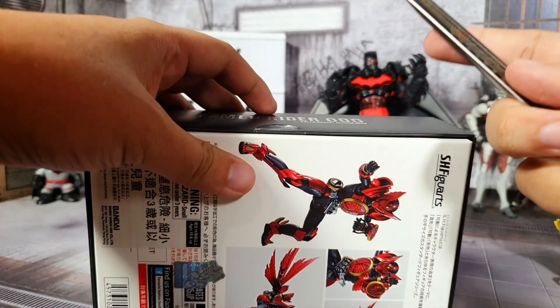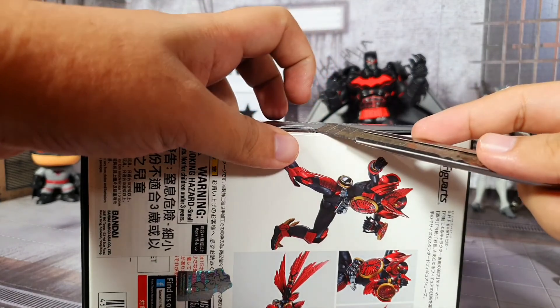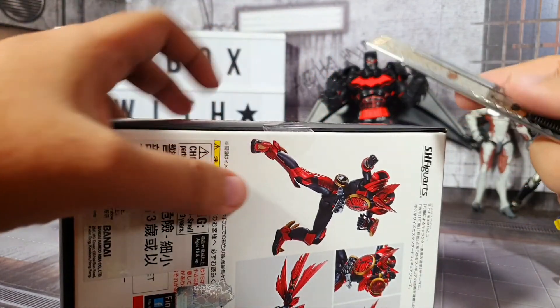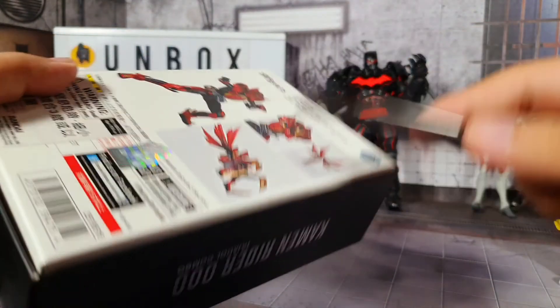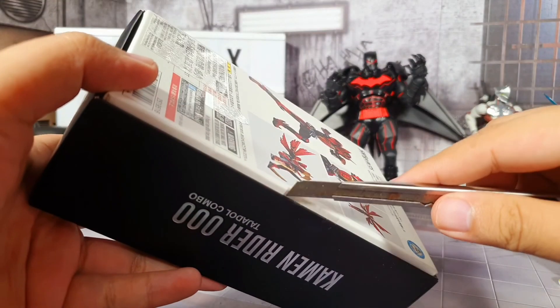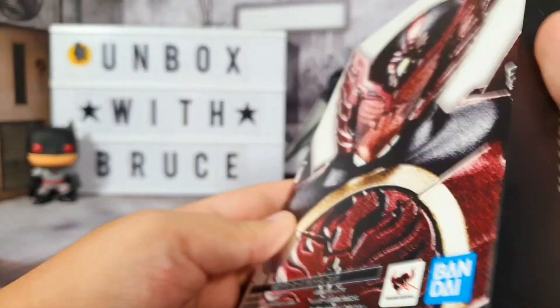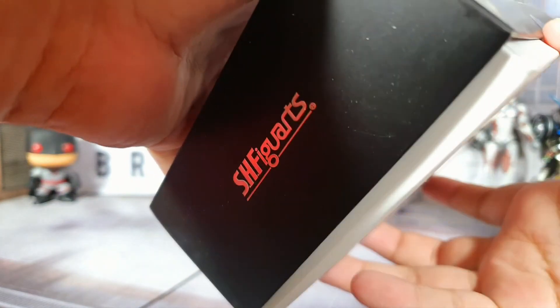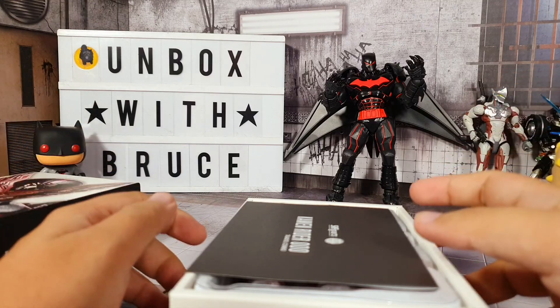Maybe we should just peel it off - but it looks ugly when it's peeled off. So let me just go ahead and cut it instead. We have to do the same thing on the other side too; I don't think we can pry this open without cutting the other side. So now we've successfully cut the tapes. For this particular line of SH Figuarts, the box actually works like a lid - you just remove the top like a cover, not like a usual box where you open the top.